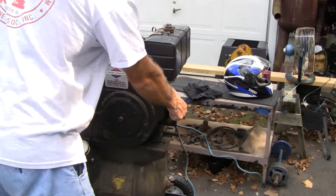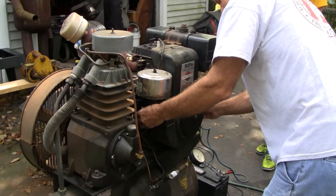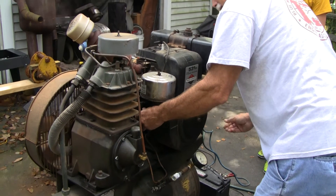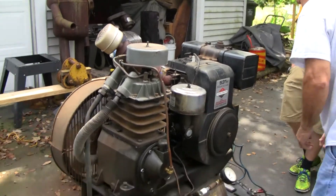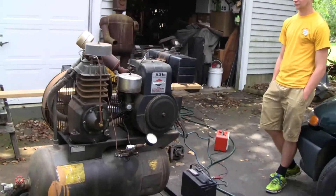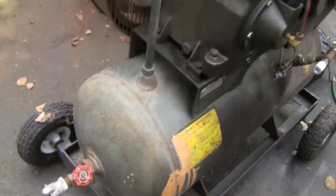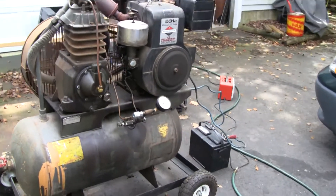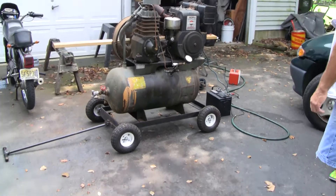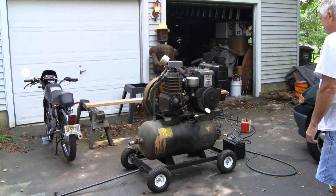Alright, here we go — we're going to see if it will start. The battery might be weak, but it's been about a year since we started this. How about that? Pretty impressive. Well, we'll see if it pumps up and then it should shut off once it gets up to pressure.